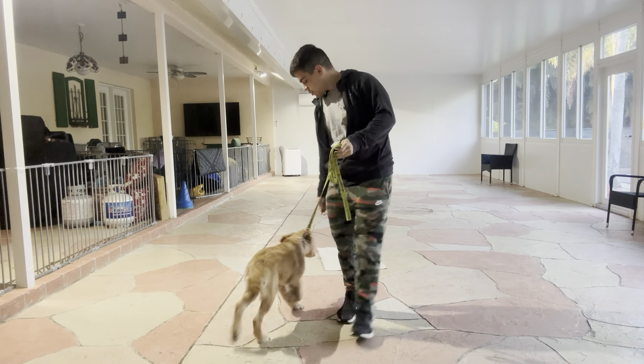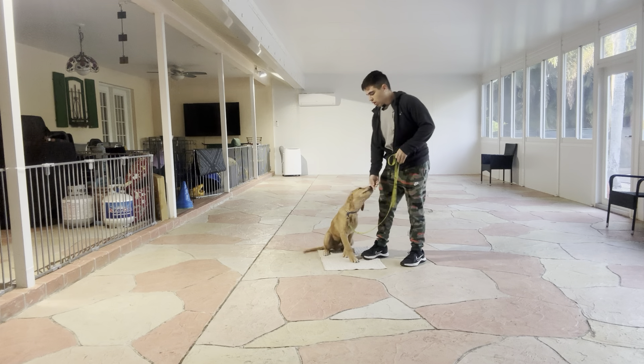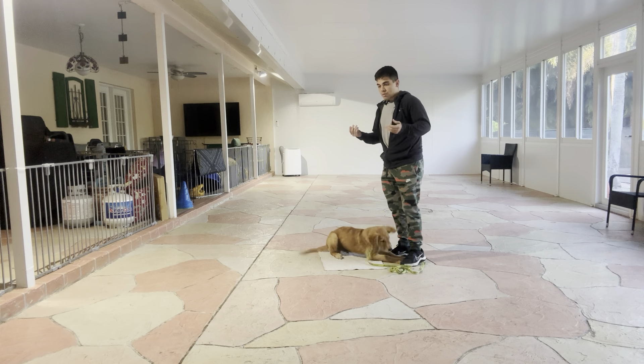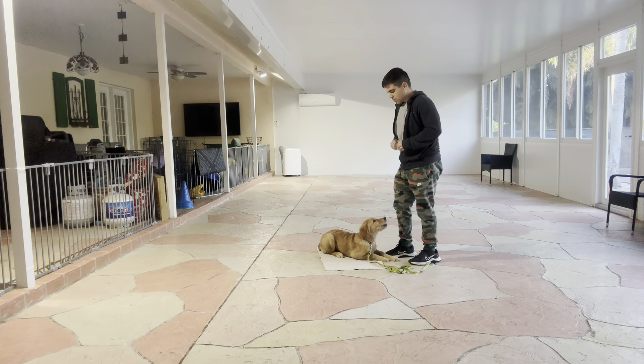Hello, I'm Gabriel with Waspun Dogs, and today I'm here with Kobe. We're working on his down stay while we walk around him. So what we have been doing is I'm going to have Kobe in the go-to bed. As you can see, he's already orienting to me, so that was good.